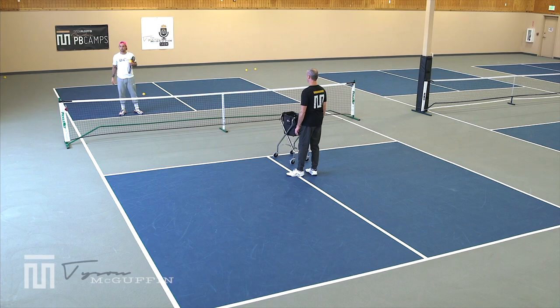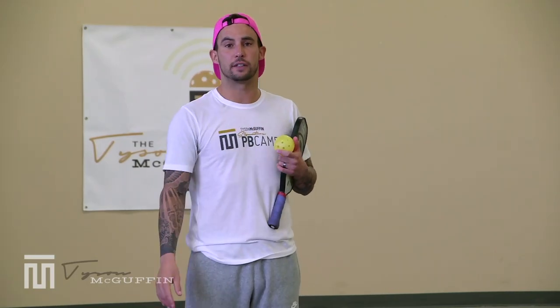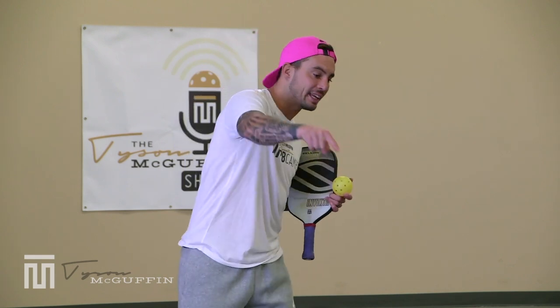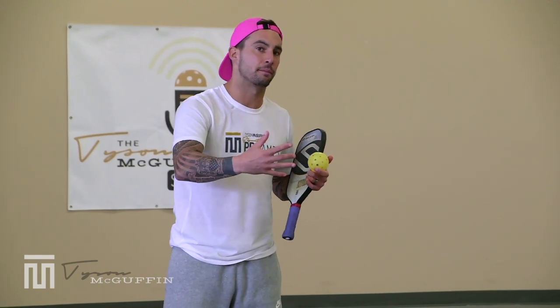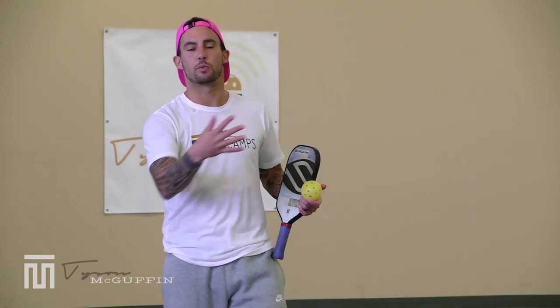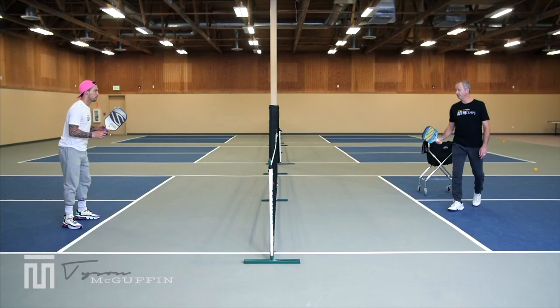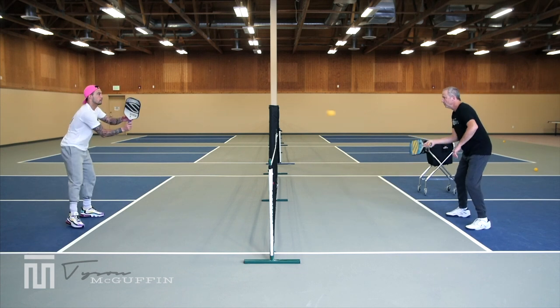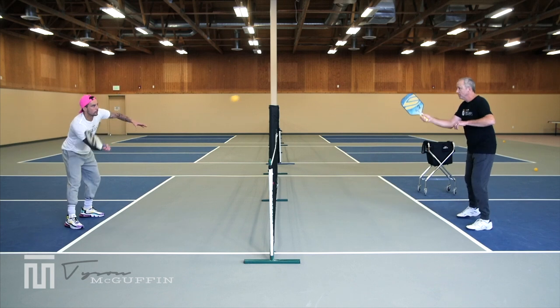Next punch volley drill: Coach Jim is in front of me. We'll spend about two minutes going forehand-to-forehand volleying out of the air, being cooperative, trying to keep the volley in zone four, hand positioning upright. Then two minutes backhand-to-backhand in zone one. Main focus is directional volleys — cooperative, good technique.